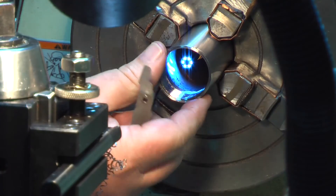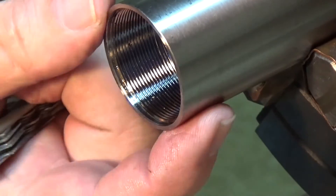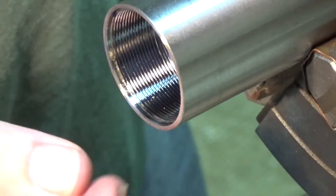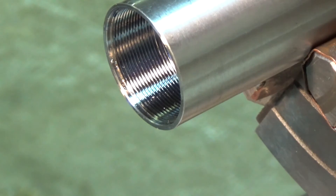Let's see how that looks. At least we got some thread depth to them now. I think that'll do it. Next thing we'll do will be to make a cap and match it up to the threads. That'll be one step closer to the next suppressor.